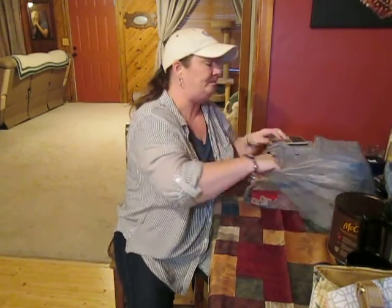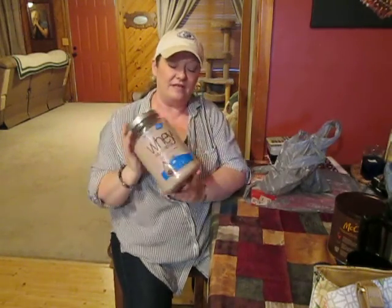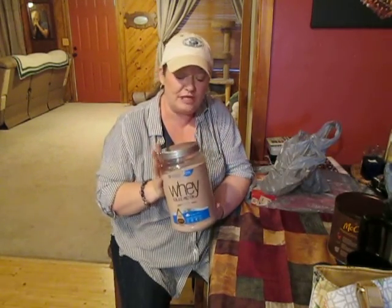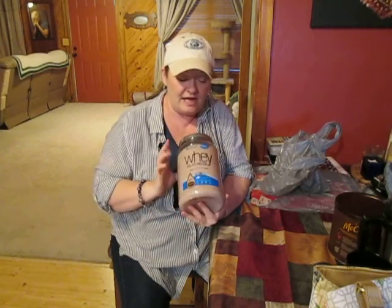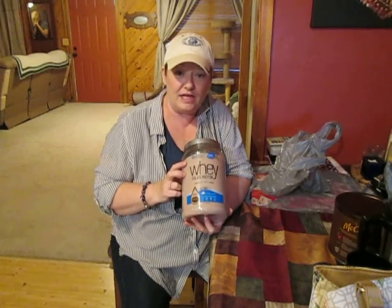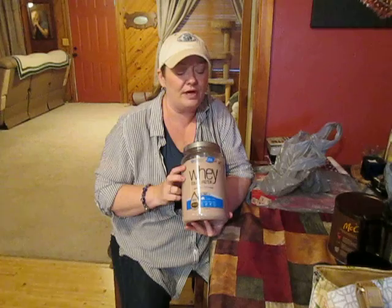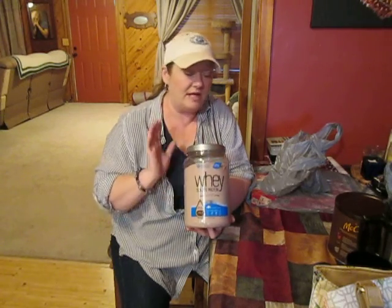We got some whey protein isolate — the chocolate kind that Slim uses every day. It's sometimes hard to find; we can often find it in plain or vanilla, and sometimes peanut butter, but the chocolate is hard to come by. So I was glad we found some.